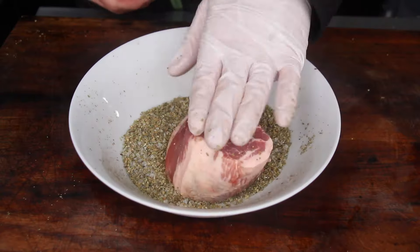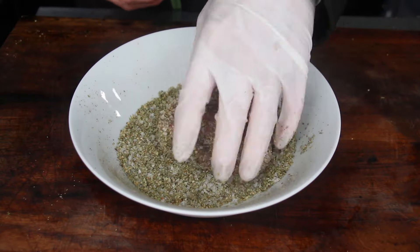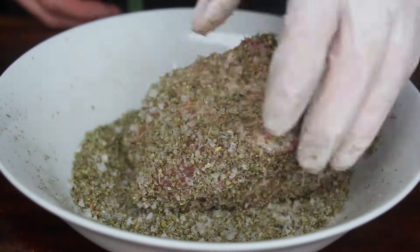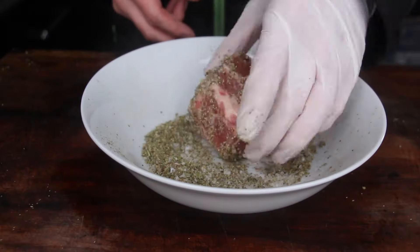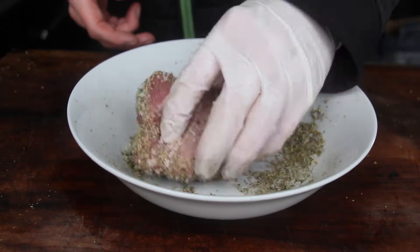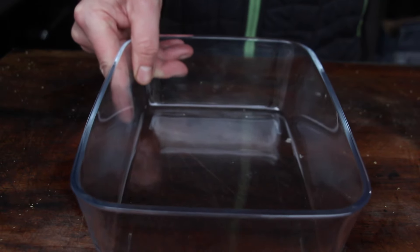Cover the pieces completely with the seasoning. You'll find the whole list of ingredients and measurements in the video description. The traditional name for today's dish is Mutzbraten, which comes from German — 'Mutz' is local slang meaning 'animal without a tail,' i.e., pork, and 'Braten' means roast.